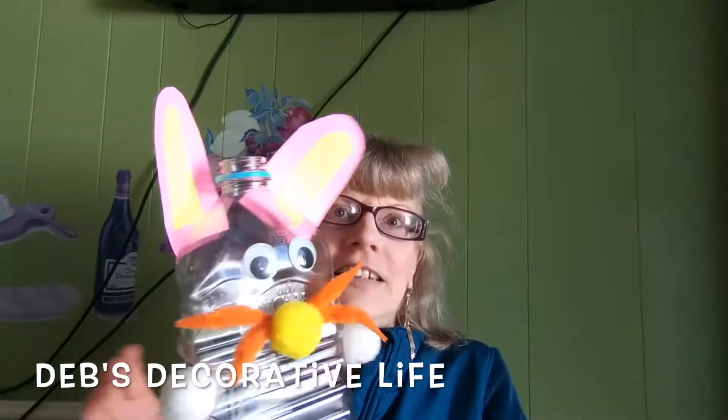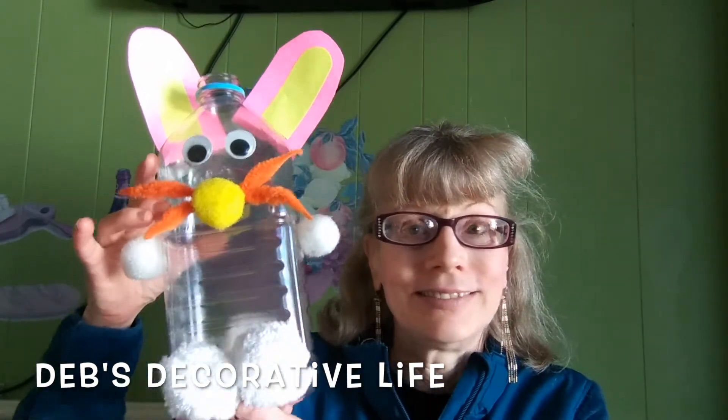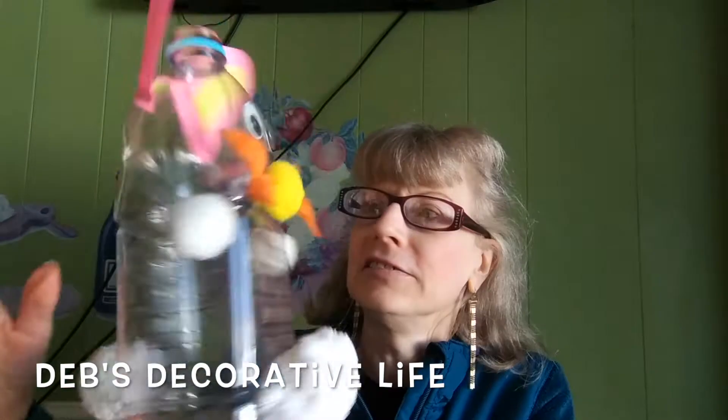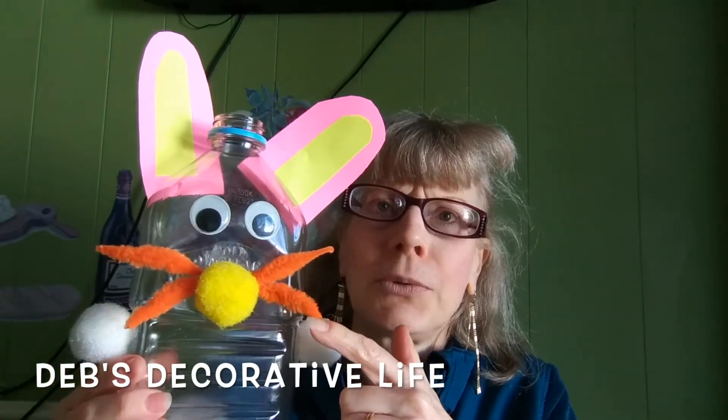I have a project that your kids can work on for Easter. It is the Old Orchard juice bottle Easter Bunny. The little pom-poms on the legs and the tail, the arms...